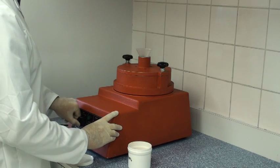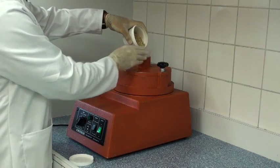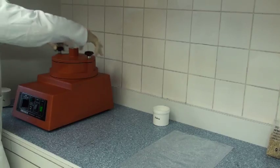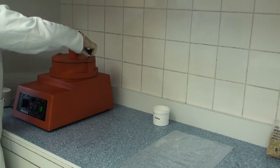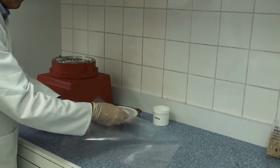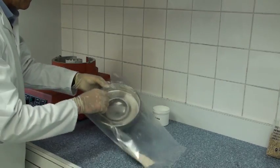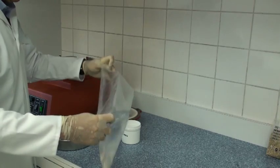Grain or malt samples are milled to pass a 0.5mm screen using a Frisch or Retsch centrifugal mill. After milling, the mill lid is removed and the sample is transferred from the collection tray to a plastic bag. This is then transferred to a plastic storage container for convenience.